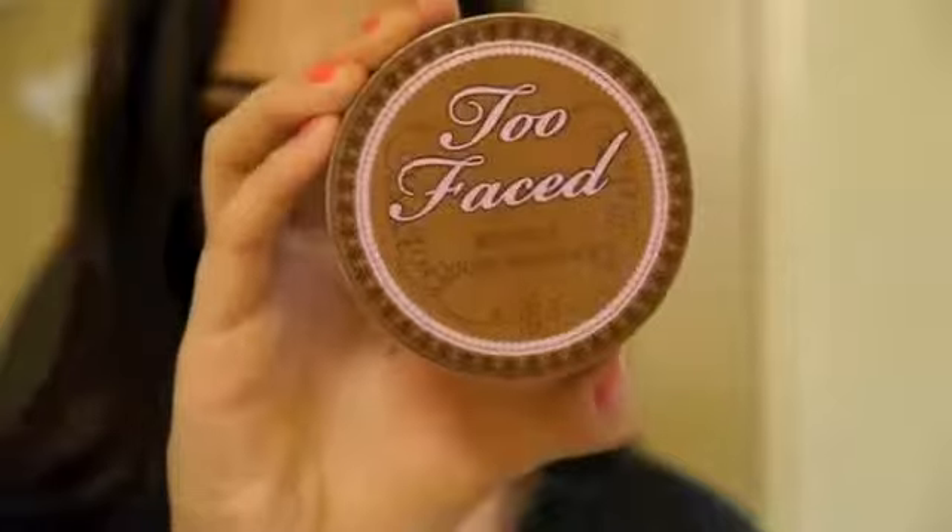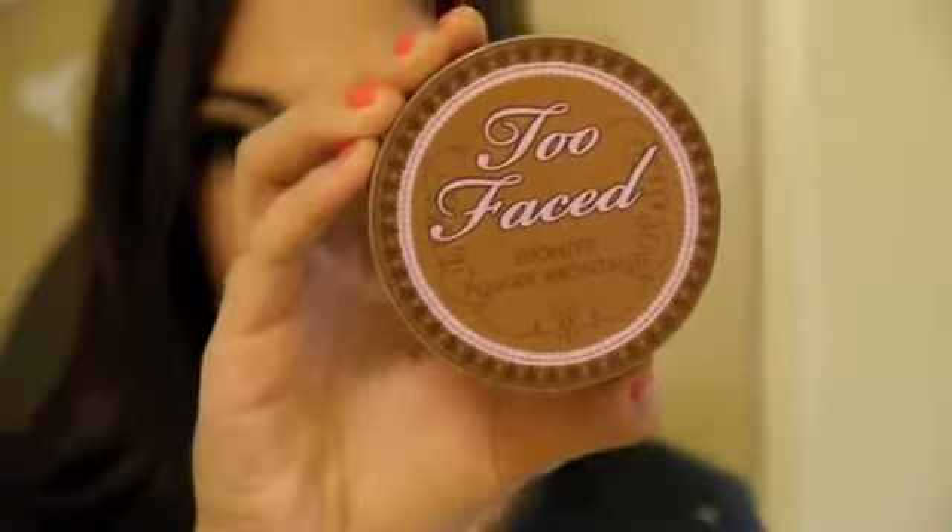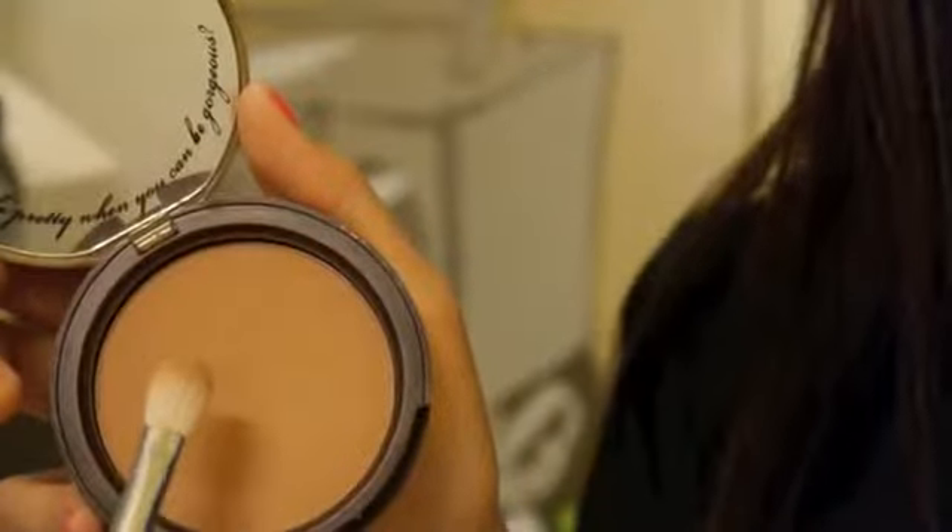For the crease color, I'm actually going to be using a bronzer, and I know that's a little weird, but Cher's makeup artist showed that she uses bronzer in the crease because it looks more natural. Just pick up the bronzer you used on your face on a crease brush and blend that into the crease.